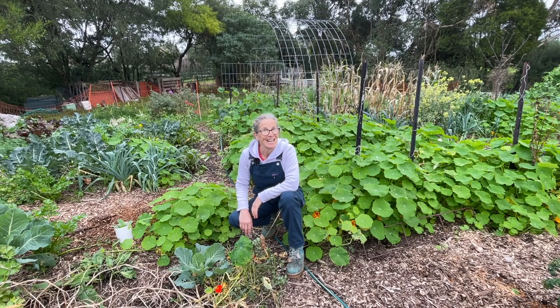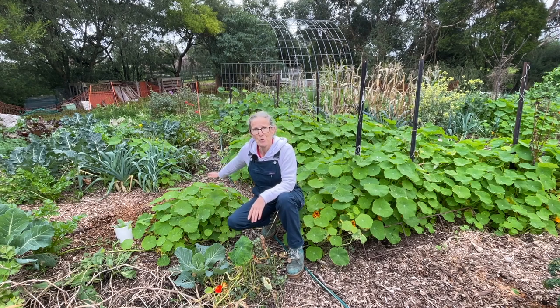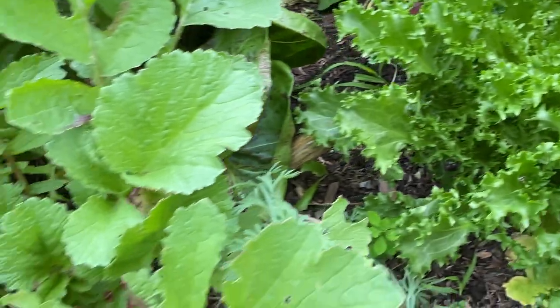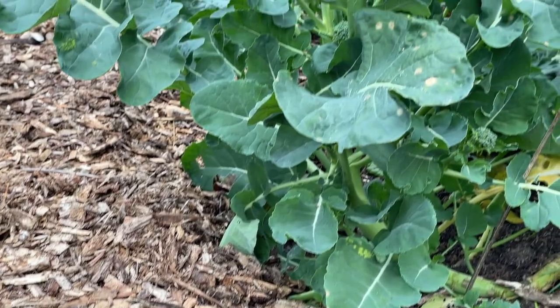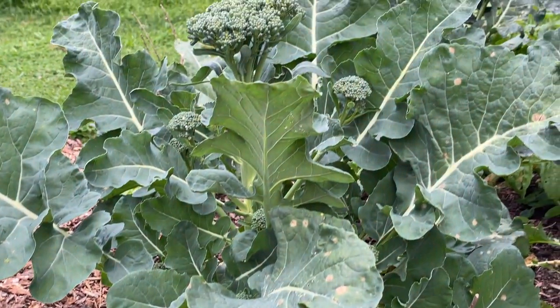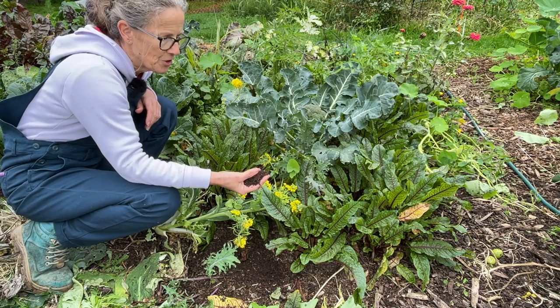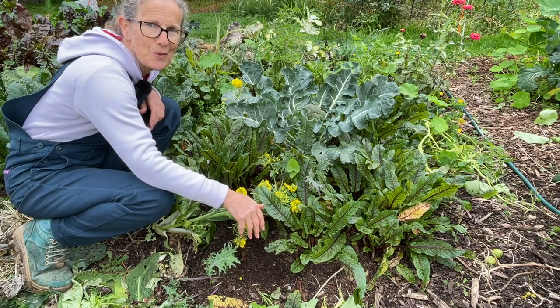Not only that, it prevents evaporation from the soil surface in both the path and also in the garden bed. So let's have a look at the garden a little bit more closely. I have paths, then garden beds, and then some more paths. The main thing to focus on is getting the organic matter really deep on both the paths and the garden beds. While the growing mostly happens in the beds, the roots can stretch out into the paths to access both nutrients and moisture.